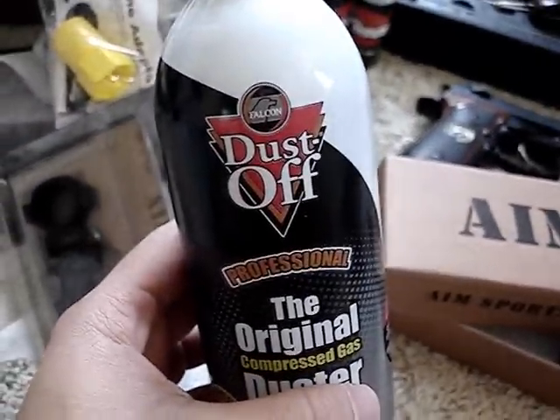So this is for using propane or computer duster gas on airsoft guns. What I got was this at Costco — it's called Falcon Dustoff, and it's $15 for a pack of six. I also got two leg holsters — one for the right and one for the left.